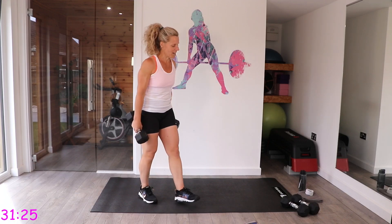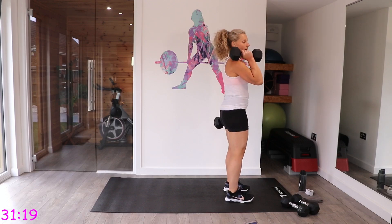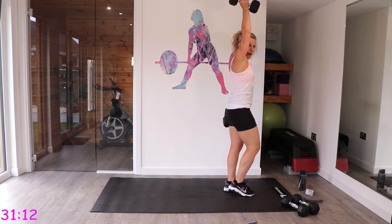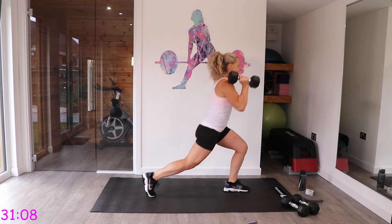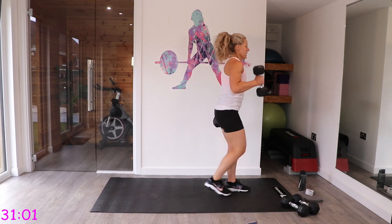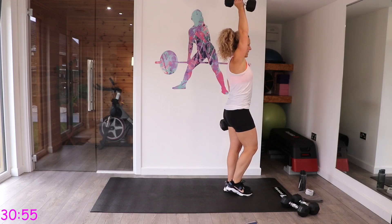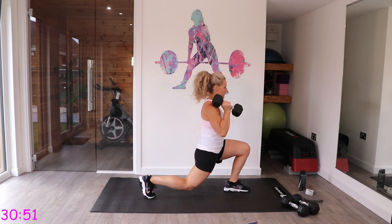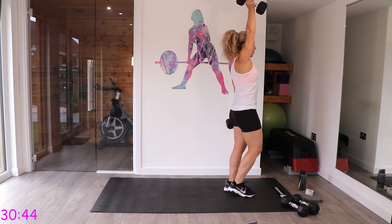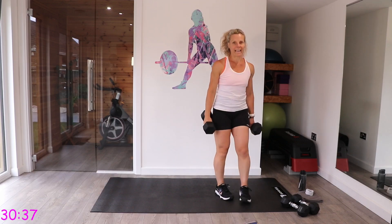Give those arms a good shake — this one's not easy. Dumbbell on right shoulder, step back and power it up, back down, power up. Nice and controlled, and at any point it becomes too much, just keep those arms here and go back with the legs. Working the full body with this one — upper body, our core to keep us balanced, and that lower body.